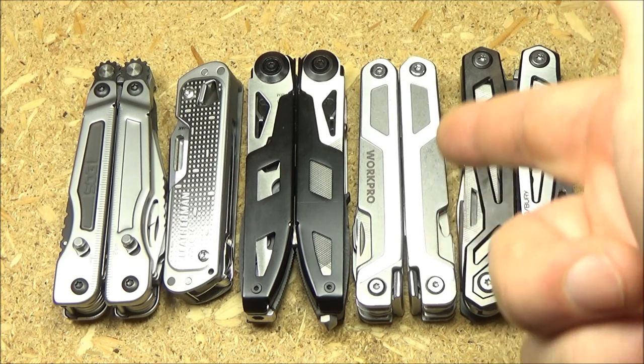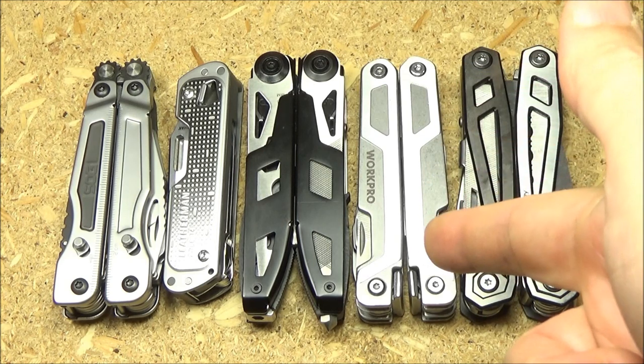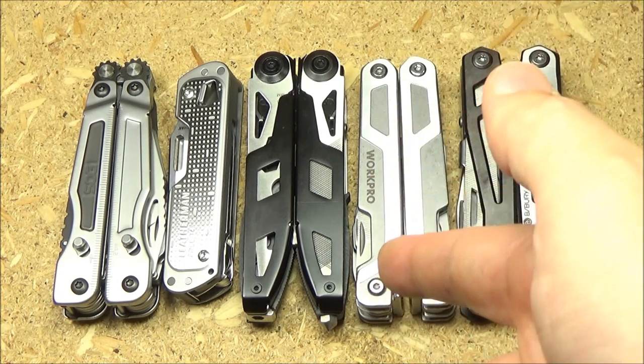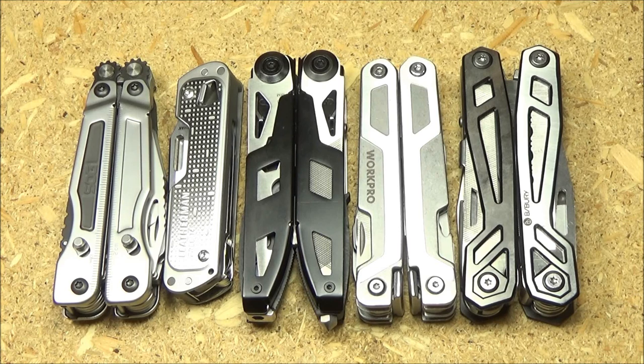WorkPro also came out with a new budget tool at $20, and it could go down further, but definitely worth it. And Byberry has a new tool around $32 — it's a competitor to the Gerber NXT and Gerber Truss at that price, and I will give you an overview of that.